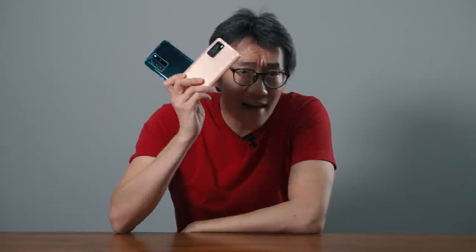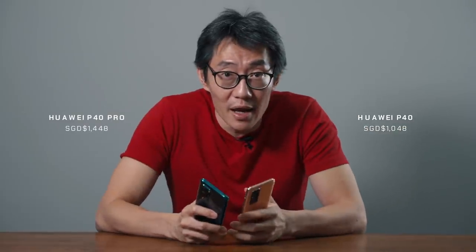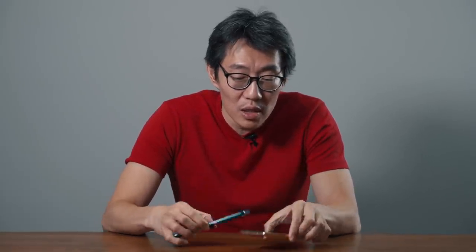Well guys, that's our short preview of the Huawei P40 and P40 Pro. Both these phones are now available for sale. Prices are on screen — check out hardwarezone.com for more in-depth previews and reviews of both phones. See you next time.